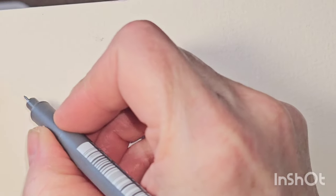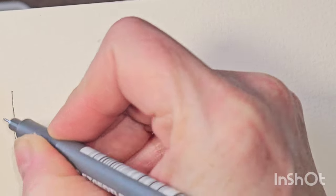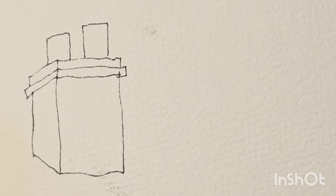Hello everybody. Today I thought I would share a few techniques I use when I am painting bricks. I'm going to use a chimney shape to show you how I draw the different bricks.